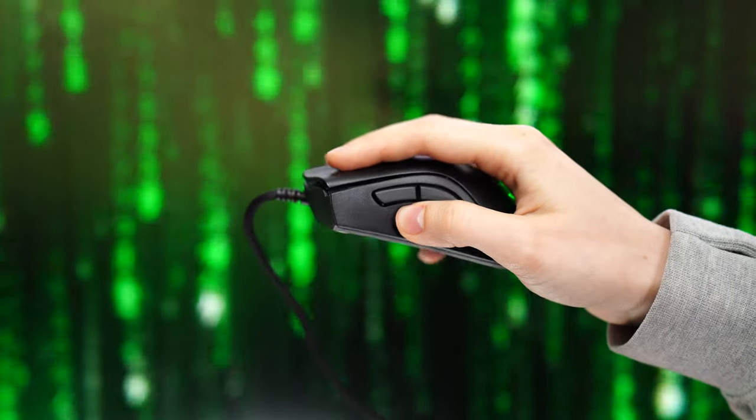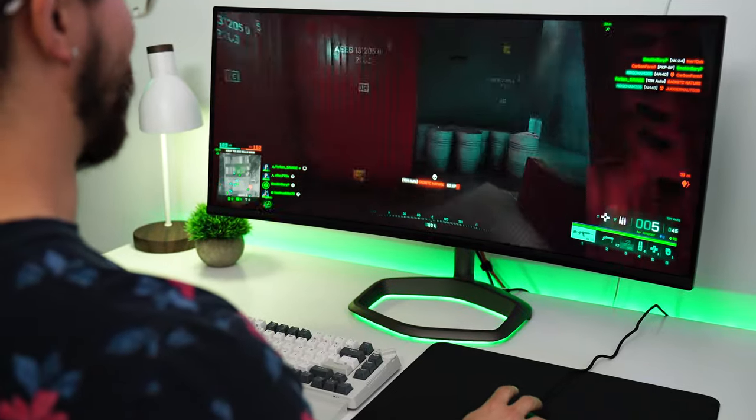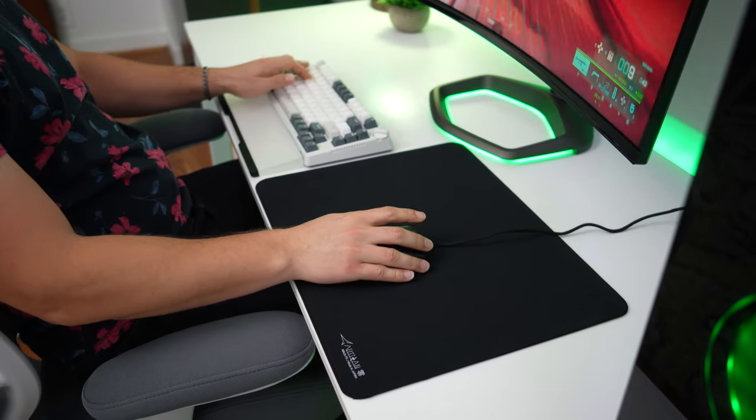If you are a palm gripper and you have medium hands, you cannot use this mouse — you might have to change your grip. If you have large hands, forget it. However, if you have small hands, or medium hands with a claw grip or something like that, you just got really, really lucky. So this is a great mouse depending on your hand size and your grip style.